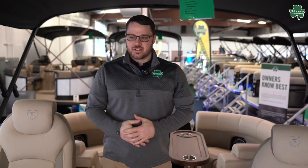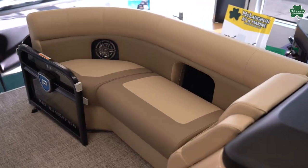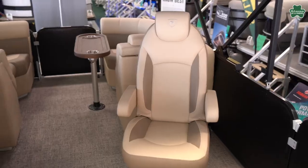Alright, so on the interior here, this has what they call the RF layout, which is two benches in the front, two benches in the back, and these nice big captain's chairs.